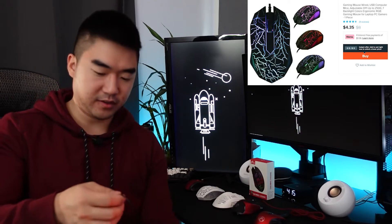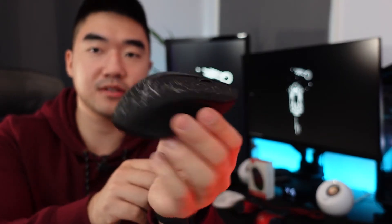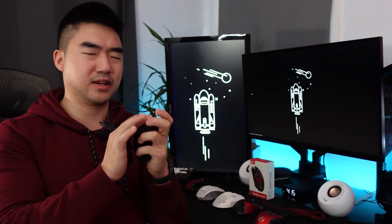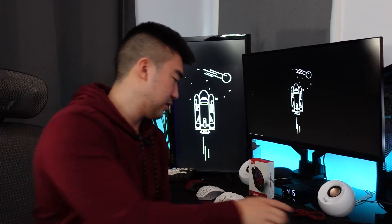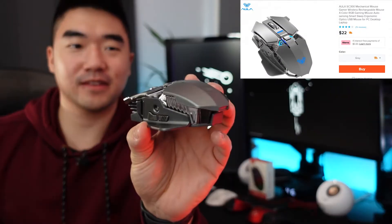Mouse number six came in bubble wrap — nice black design, I think it lights up with some LEDs or RGB. But it feels very cheap and the clicks are not great.